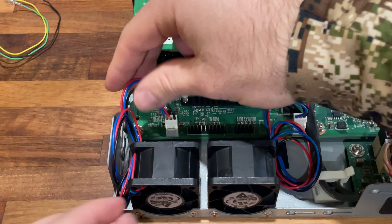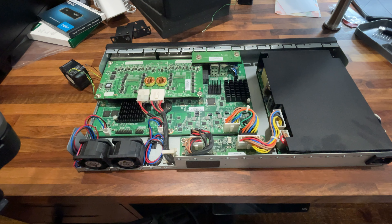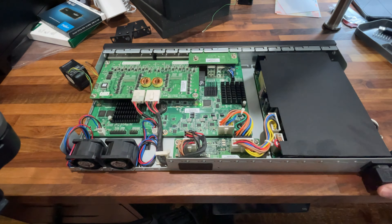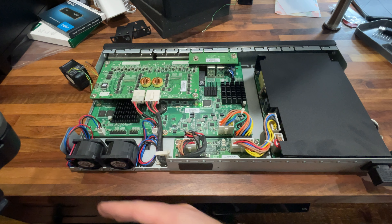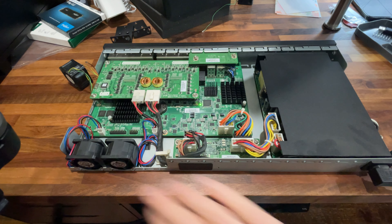Before we put the cover back on and screw it all up, we're going to test to make sure these fans turn on so we don't have to take it all apart again. Both fans are blowing — much quieter, still pretty good airflow. I'd call this a success.